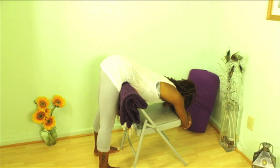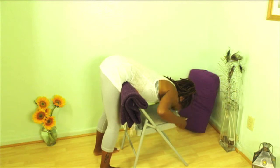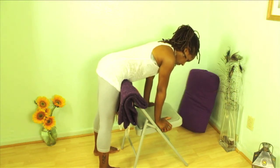And then as you're ready, you'll come out of the pose by taking a slight bend in the knees, taking the hands to the seat of the chair, and then lift the torso upright. Take a few breaths here. Taking a few breaths here is important so as not to get dizzy once you come completely upright.